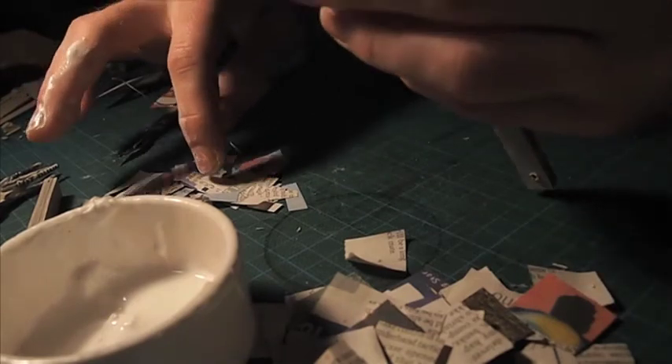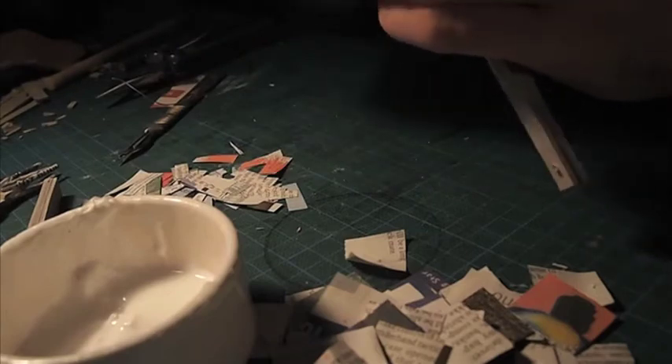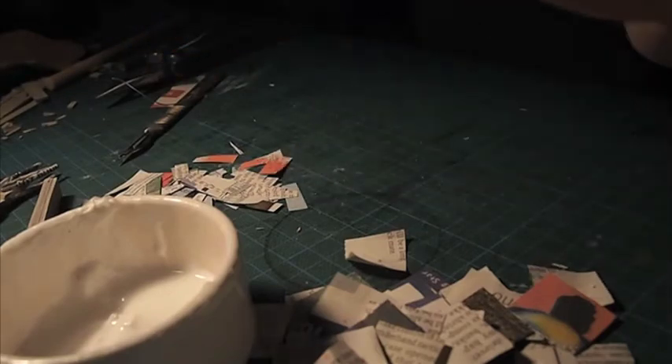Or just leave it overnight, which is what I'm going to do. And then we'll deal with this later.